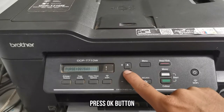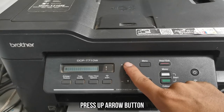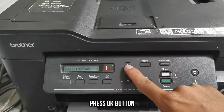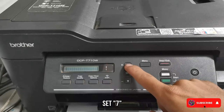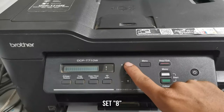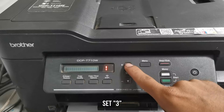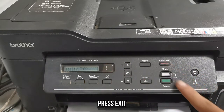Press the OK button and enter the value 2783. Press the up arrow and set the value to 2, then press OK. Press the up arrow again, set the value to 7, then press OK. Press the up arrow again, set the value to 8, then press OK. Press the up arrow again, set the value to 3, then press OK. Once done, press the exit button.